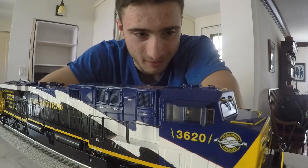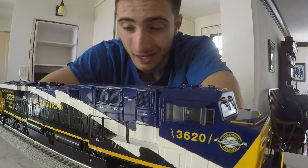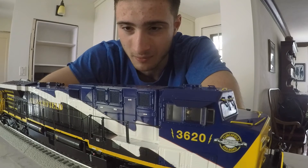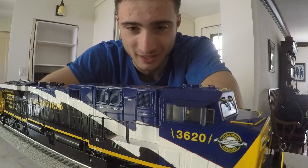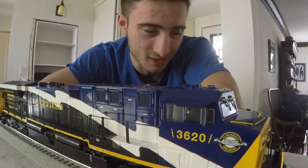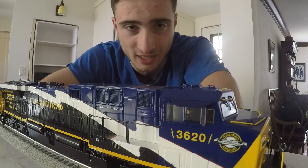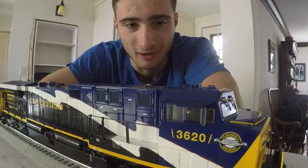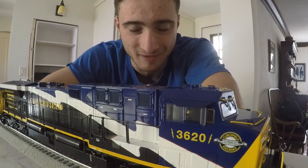I really like it. Unfortunately, I'm not going to be running this engine for maybe this week or next week just because of how things are in the basement. But as soon as I get a test track downstairs, I'll definitely get this thing out as top priority. So just stay tuned — you'll see this thing.